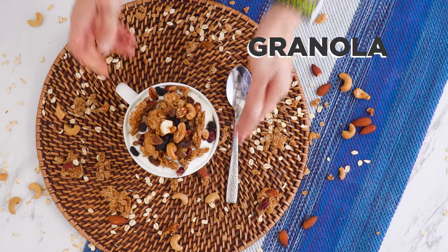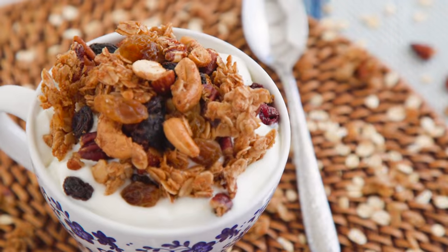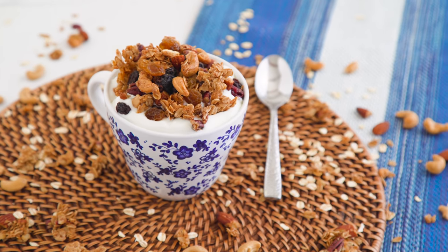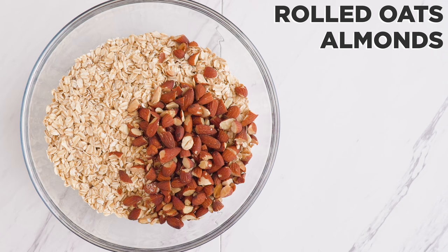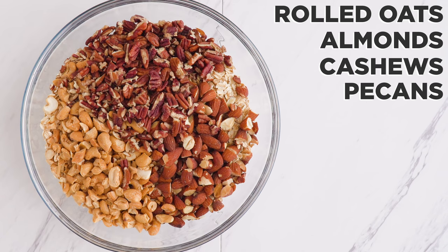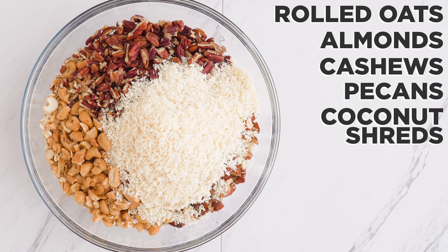We're starting out with a super easy and versatile granola. In a bowl I add rolled oats, almonds, cashews, pecans — you could of course use any nuts — and coconut shreds. Mix!